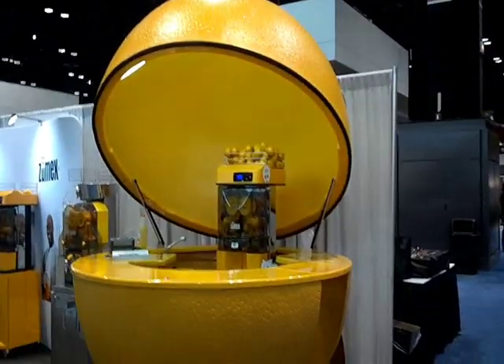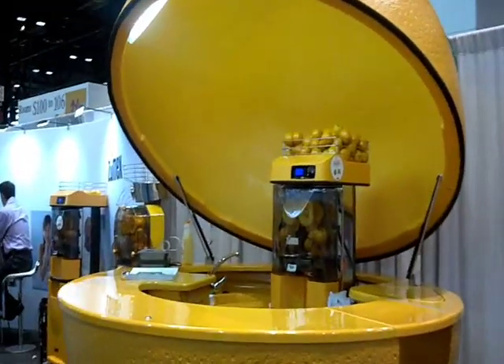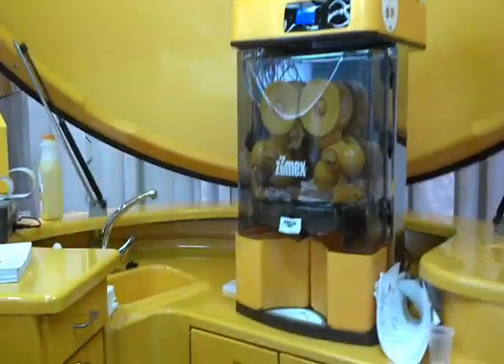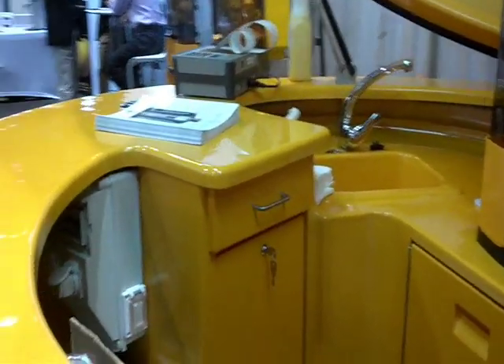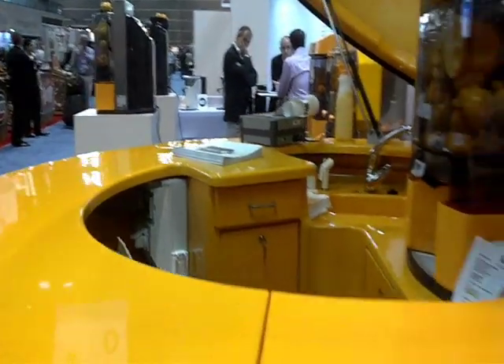This is our ZoomX mobile juice bar kiosk at the National Restaurant Association trade show in Chicago, where we are exhibiting our juicers and the kiosk. The kiosk is a very unique piece of equipment designed for shopping malls.